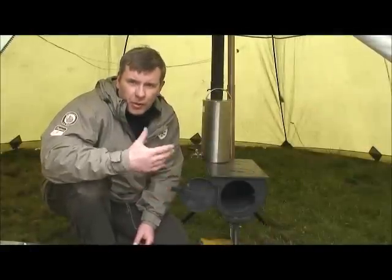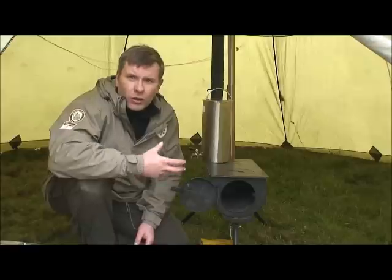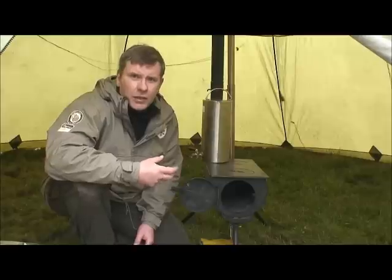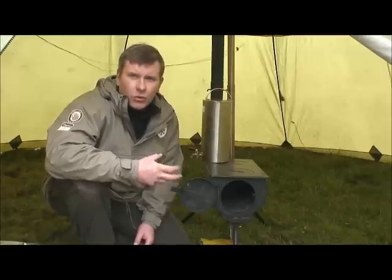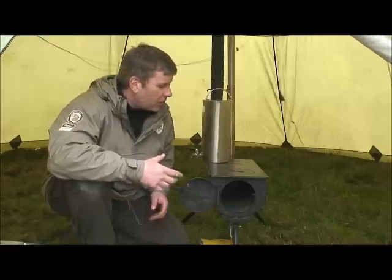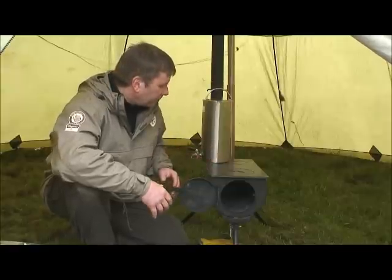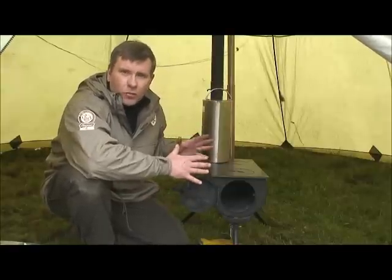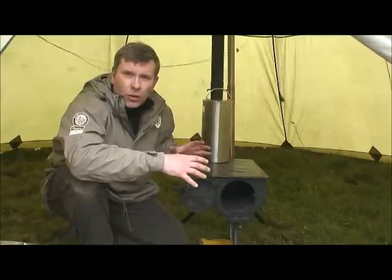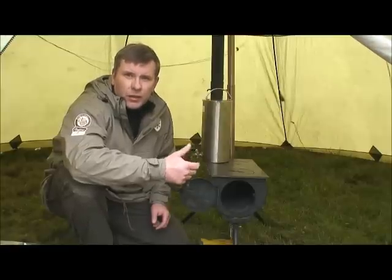For lighting the stove, preparation is key — ensure you've got tinder and plenty of kindling. With all steel stoves, whether in cabins or tents, it's always good to initially fill the stove box with thumb-thick kindling. This gets a lot of heat into the tent or cabin quickly, heats up the stovepipe, and gives a good bed of coals so you can then start putting on bigger firewood — wrist-thick and upwards.